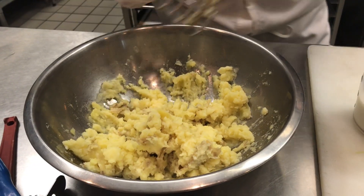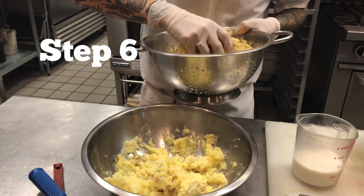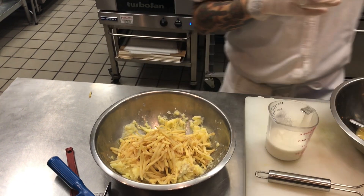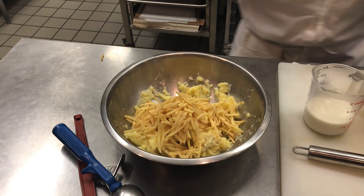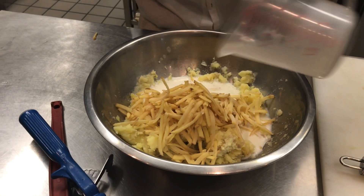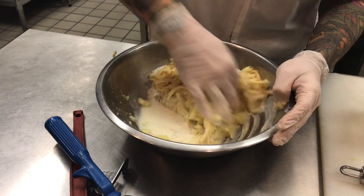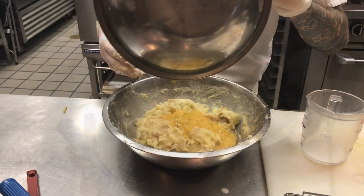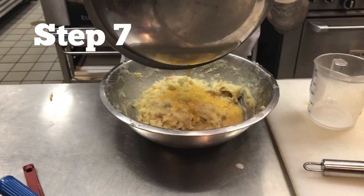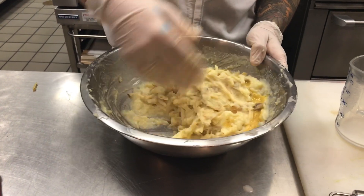Now we're going to add our grated potatoes to this mixture, along with the rest of the milk, to form the mix that will be our potato pancake. Then we're going to add that egg and flour mixture to those potatoes we just mixed up, just to get a little extra binding.